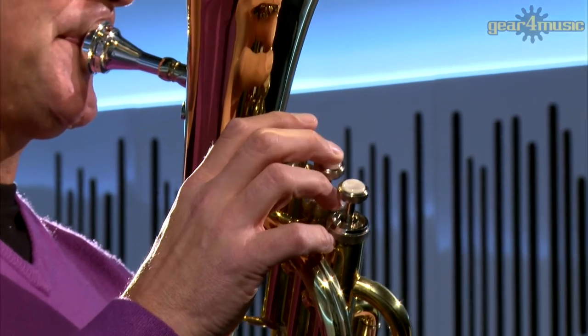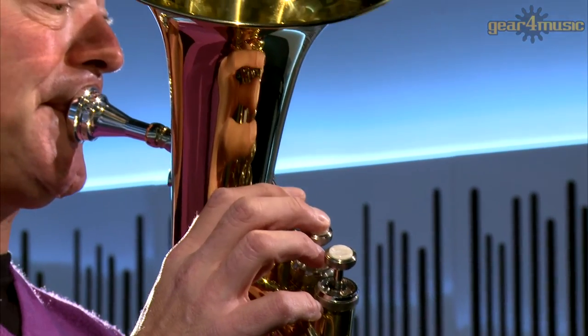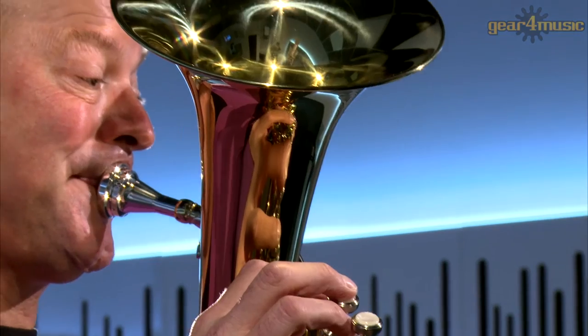Hello and welcome to Gear 4 Music, where Mike is playing the Coppergate Intermediate Baritone by Gear 4 Music.